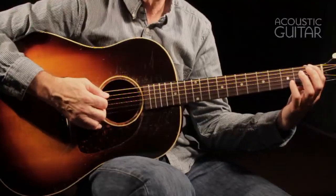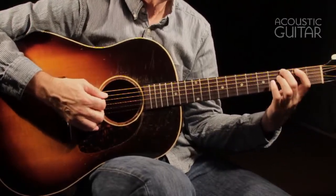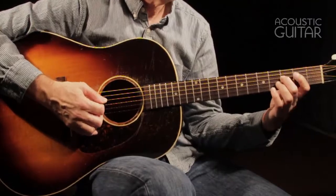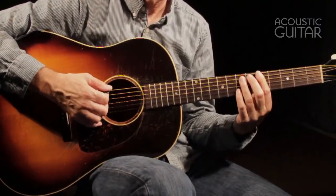These exercises, with or without the additional pull-off exercises, make a great slur workout. But if you want to turn it into a full 20 to 30 minute warm-up routine, then play each exercise starting not only in 1st position, but with your index finger at the 2nd, 3rd, 4th, and 5th frets — moving up through 3rd fret, 4th fret, and 5th fret.